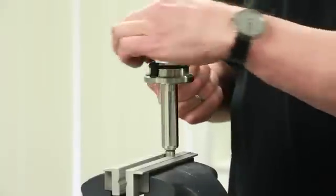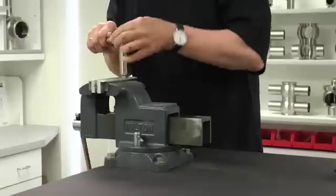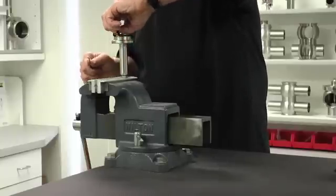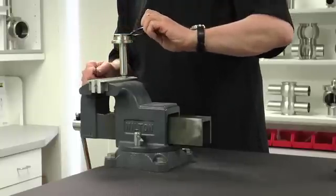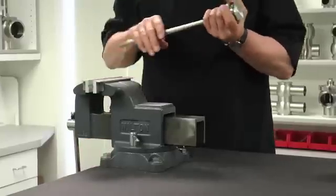Carefully remove the two seat seals using a pick. After removing the seals, remove the valve shaft from the vise.